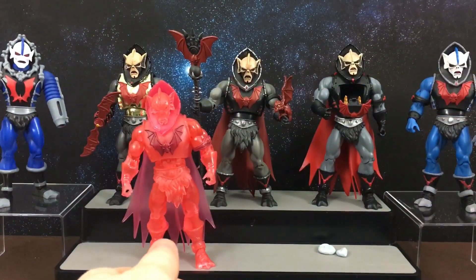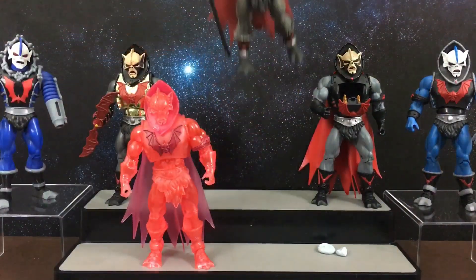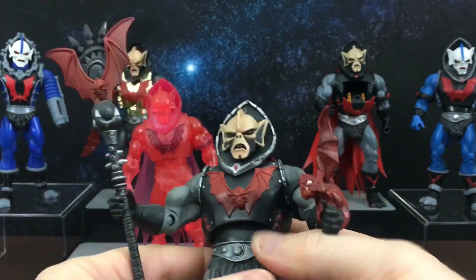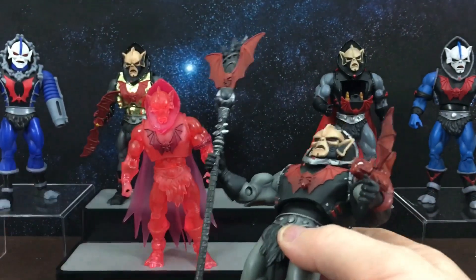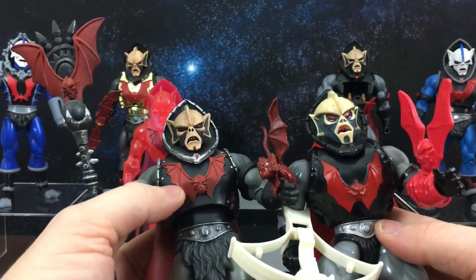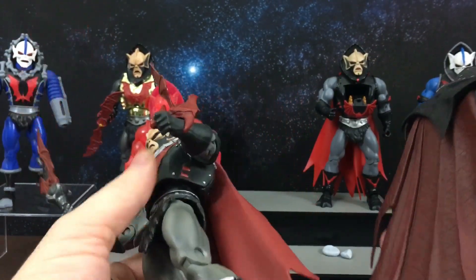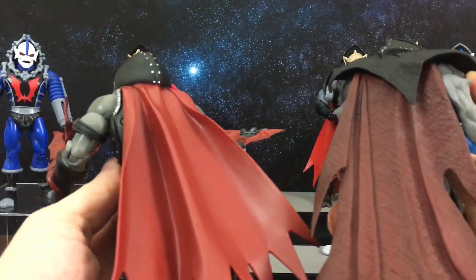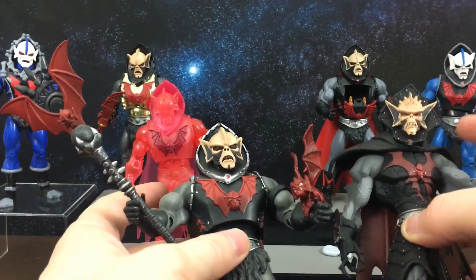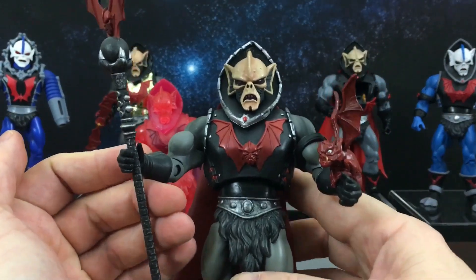Next up we have the Classics. I believe this was the first one released — his original action figure look. As you can see he has the gray skin, the cape, and all that detailing. He also has a little bit of 2000X detailing with a more jagged cape. The Classics kind of incorporated a little bit of 2000X into them too. So that is his first Classics version.